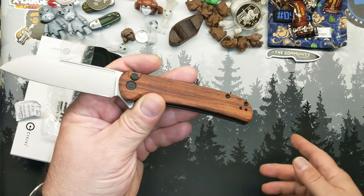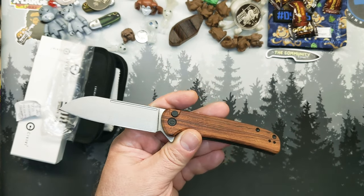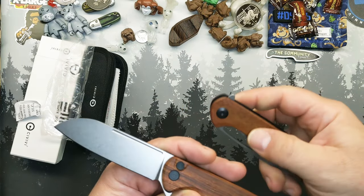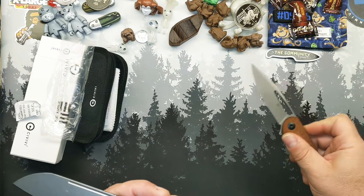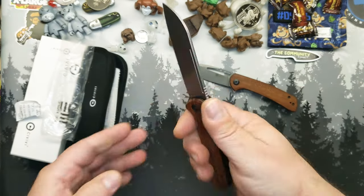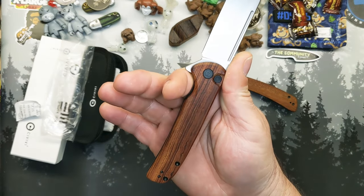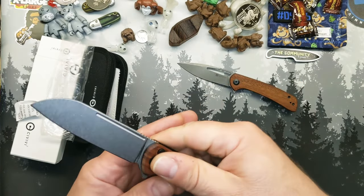I knew since I had the Onoris, which wandered off, that I liked the wood scales from Sencut/Civivi. Same wood used on both. But this — it's a sheep's foot, so I'm going to dig that. And I like button locks. It was a given that this one was going to end up in the collection.